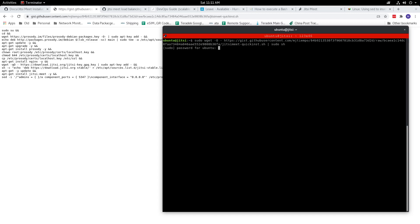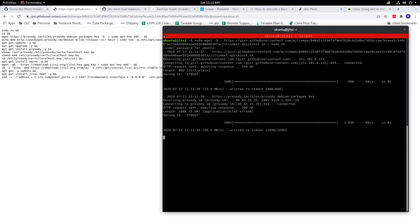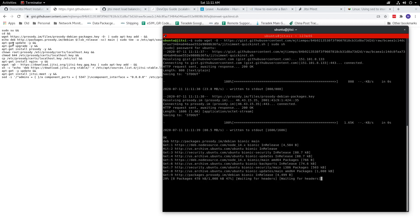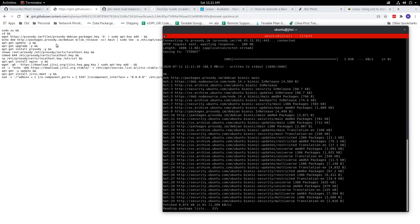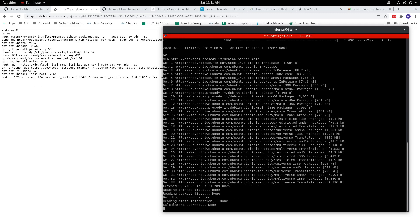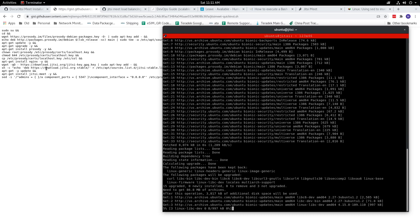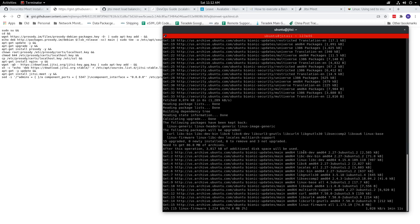It will ask you for your password. Once you enter your password, it will follow the installation process: installing Prosody, updating your package list, changing settings on the SSL, installing Nginx, and finally installing the required components for Jitsi Meet.